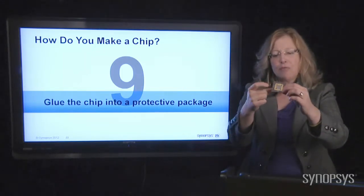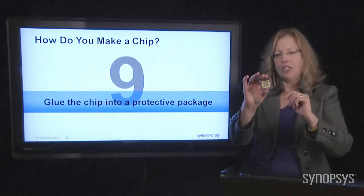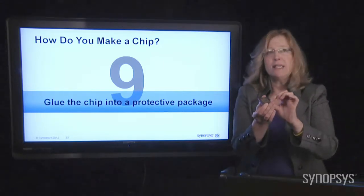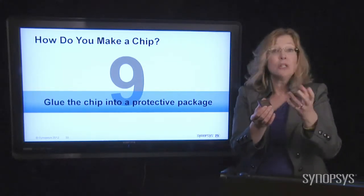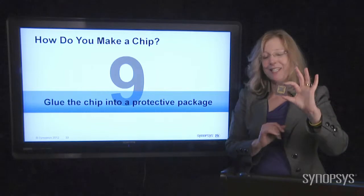This is called a ceramic package — it makes a cool sound when you click on it. It's very sturdy, very rigid, and also very expensive. You would use an expensive one if you want to put it near your car engine where plastic would melt, in a nuclear power reactor, or in outer space — which is actually what this chip was designed for.